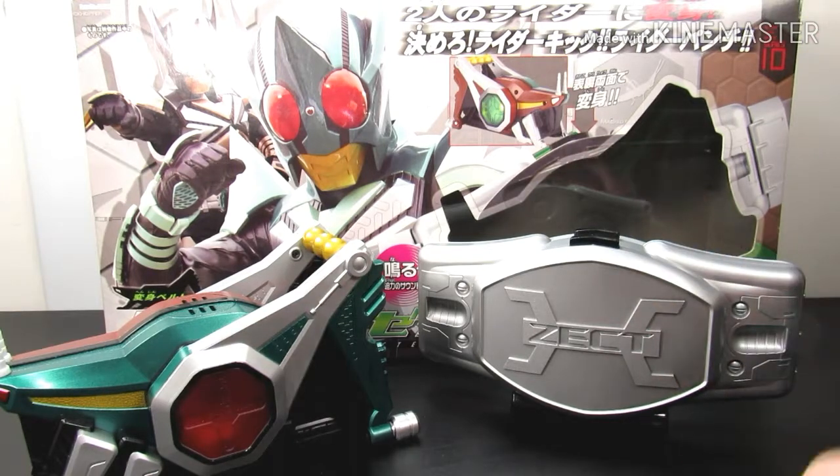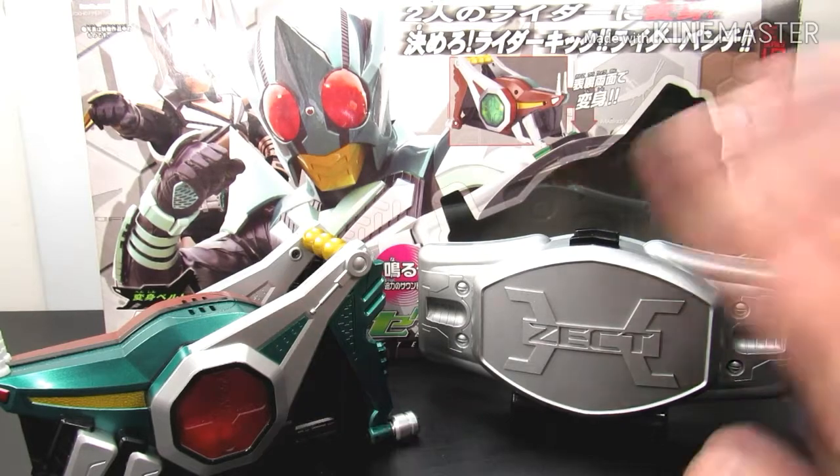It's a must-have if you're a fan of the show like I am. I'm a huge fan and I'm happy to add this to my collection. I already have a bunch of Toei belts, so I'm very happy. I hope you enjoyed this and learned a little bit from it — thank you!